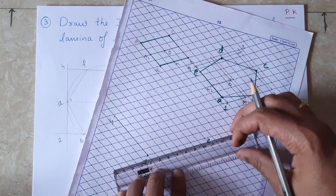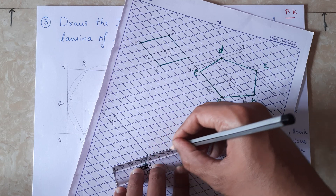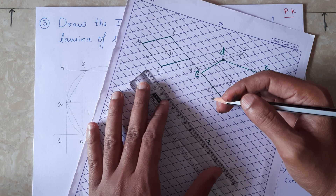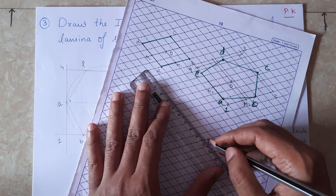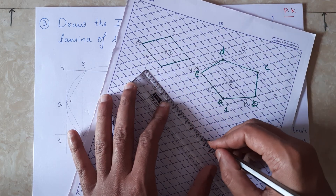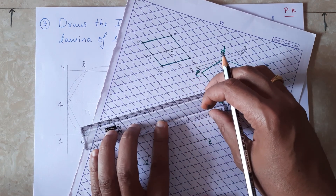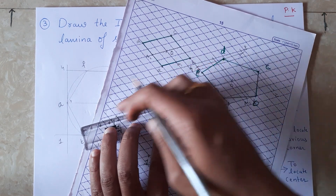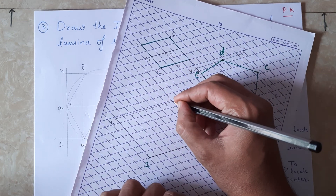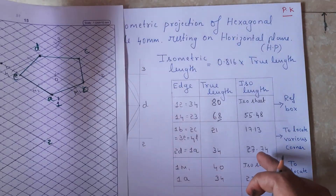I am also going to join from 1 to 2. From point 2, I draw a line parallel to the line 4-1, which is the 30-degree line. From point 4, I draw a parallel line to this line. Where both lines intersect, we name it point 3.